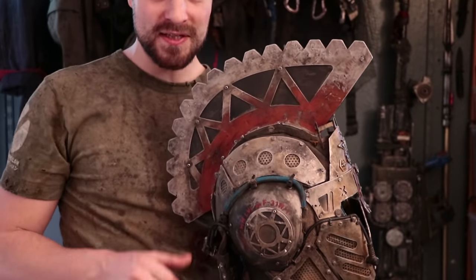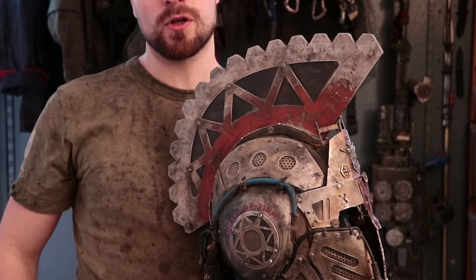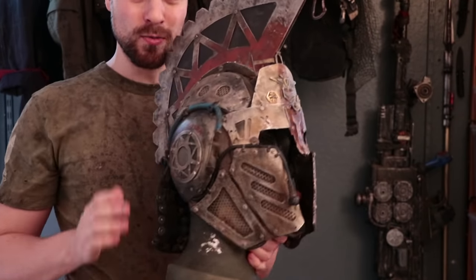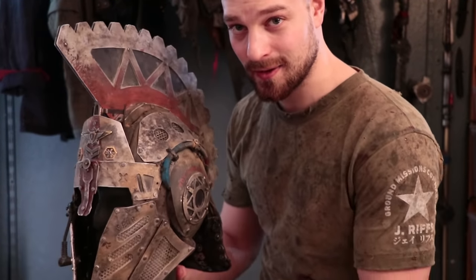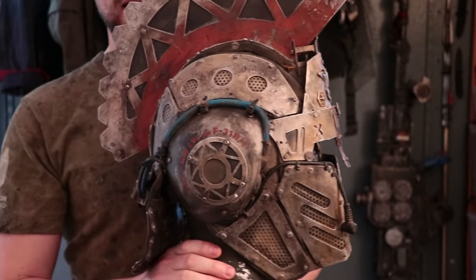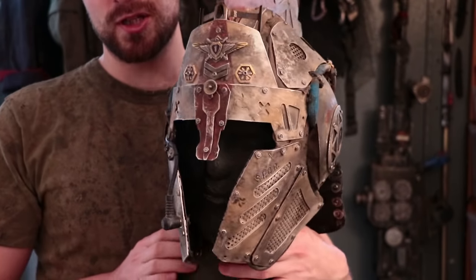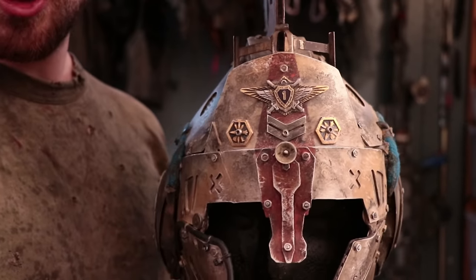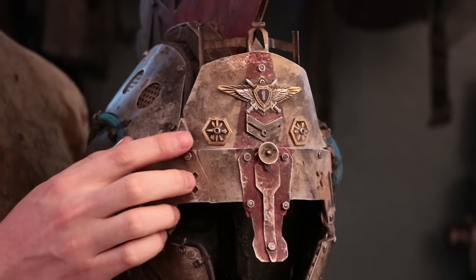I chose to have the red sitting further down below — that's just a gut feeling that it looks nicer there. I didn't want to add too much red because it would cover up the metal, and I really like the metal look. Since it's made from real metal, I want to show that fact. A helmet that is too red could have a nice aesthetic, but I just wanted it to not be too much in your face in terms of color.